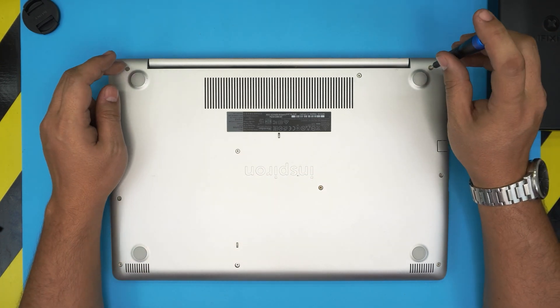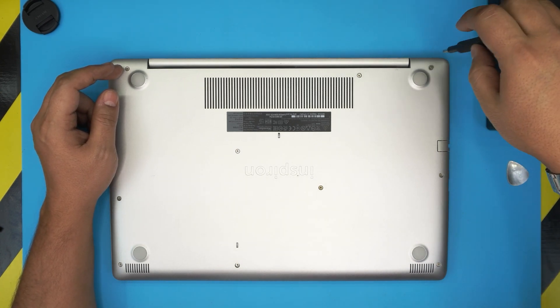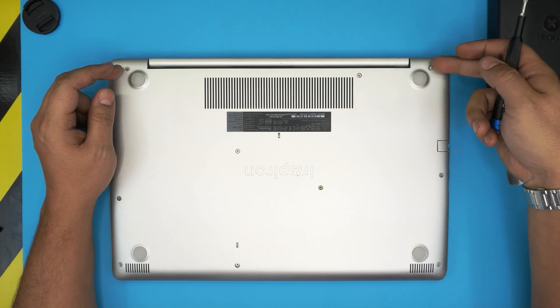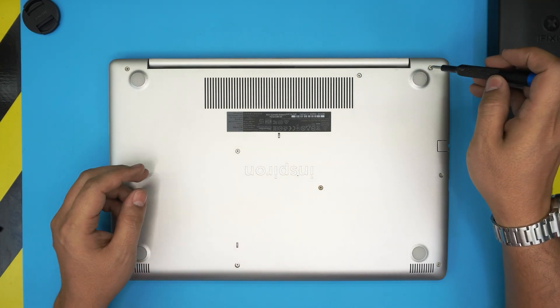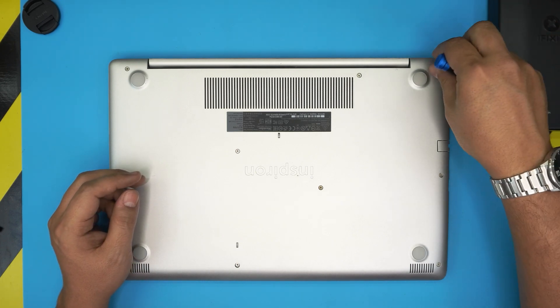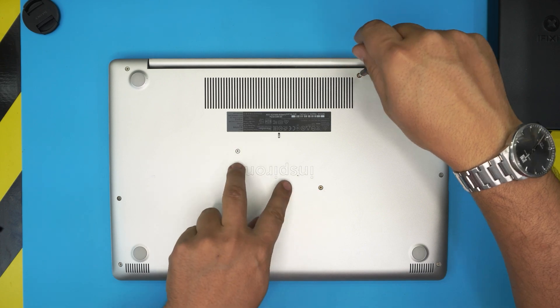The screws on the corners at the back have a C-lock on them, so they will not come out entirely — you just rotate and they'll stay half out like that. Remove the ones that actually come out, and the ones that don't, just loosen them up. Go ahead and do this for all of them and remove the two in the middle as well.